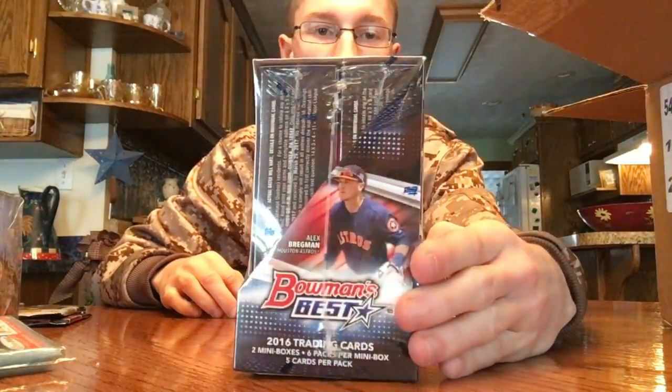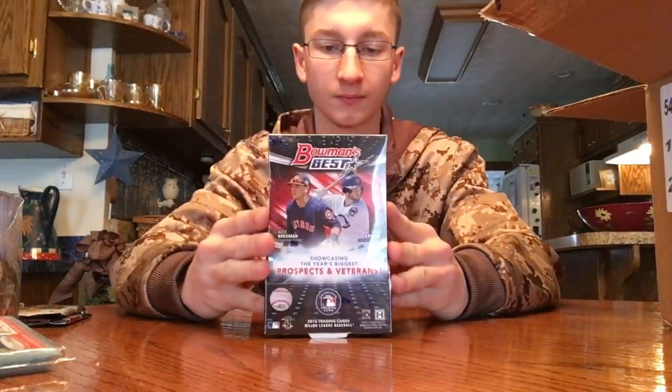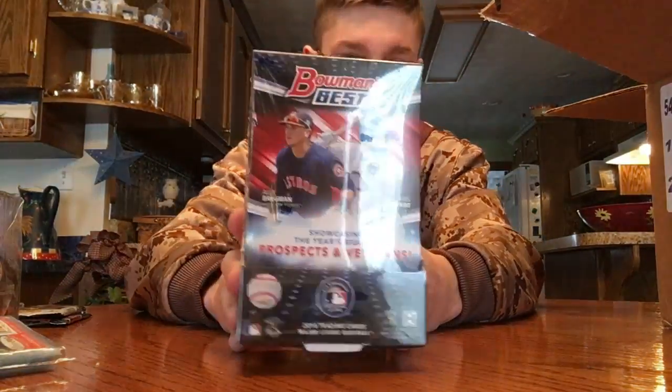Next box is a 2016 Bowman's Best Hobby Box, just like the pack I had — but this is the whole box. You get 2 autos in each of the mini boxes, so 4 autos total. Never have done Bowman's Best but they definitely look nice this year — I've seen some videos.